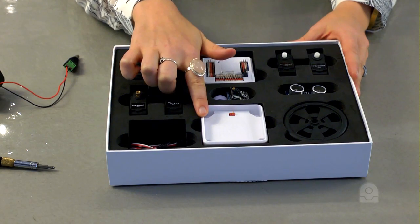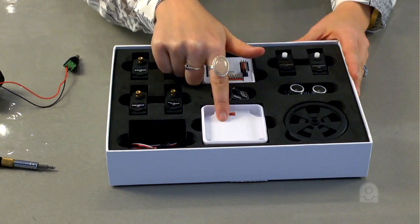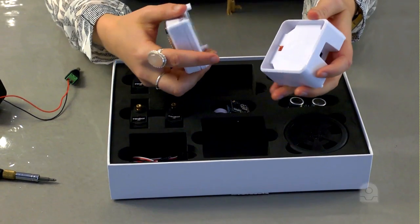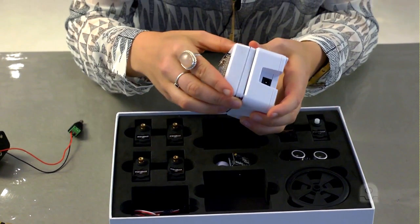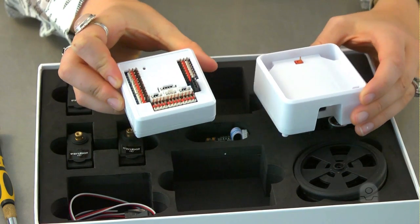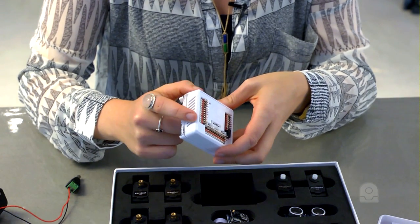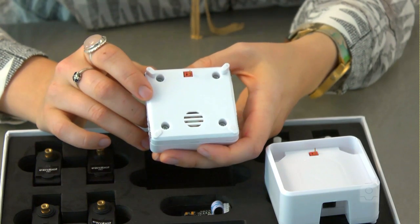This is the EZB power base for the EZB V4. The EZB V4 plugs into the top of it, and inside the power base is a fuse for short-circuit protection. This is the EZB V4 Wi-Fi robot controller. The top of the controller has the input and output connections for servos, cameras, and accessories. The bottom of the controller has the power plug and speaker for streaming audio and speech.